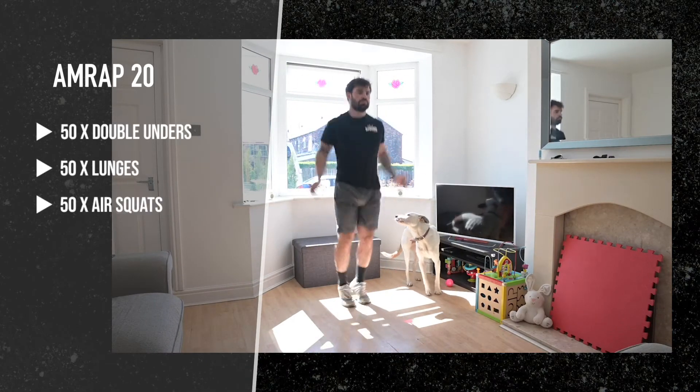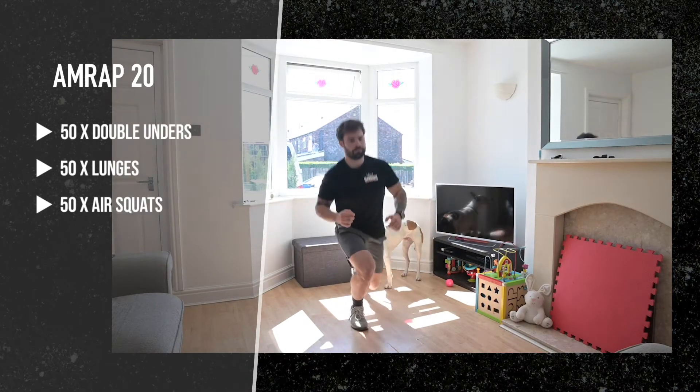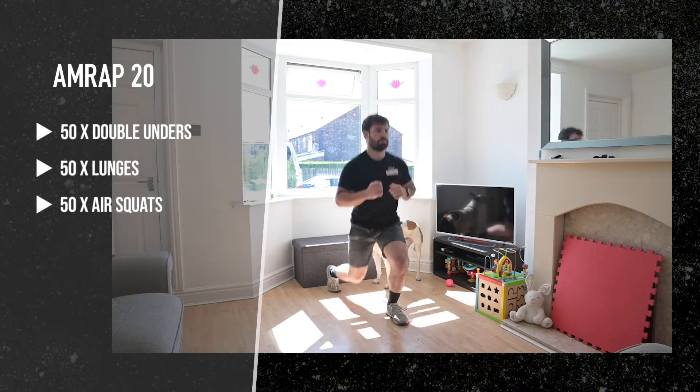Workout 30 is a 20-minute AMRAP of 50 double-unders, 50 lunges, and 50 air squats.